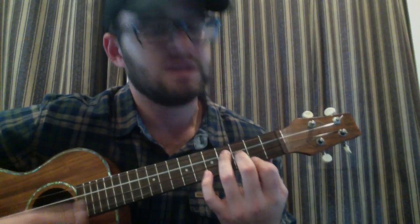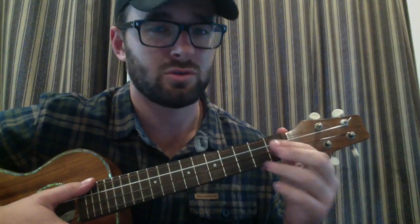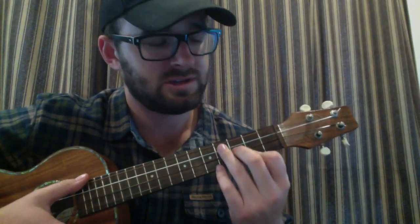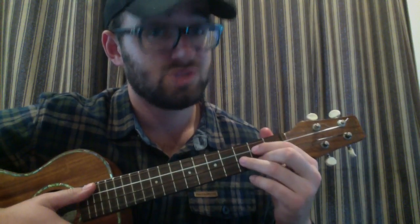The first progression is basically G two times, E minor two times, C one time, D one time, and then back to G two times. That's the main progression throughout the whole song. I'll play these all the way through: G two times, E minor two times, C once, D once, G two times.